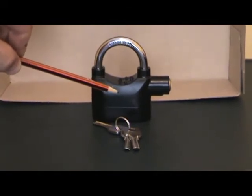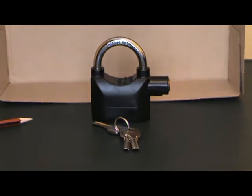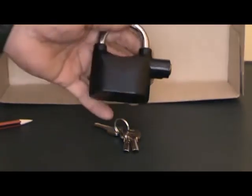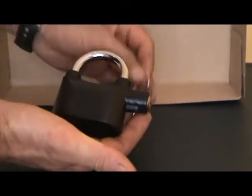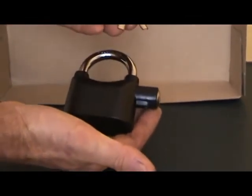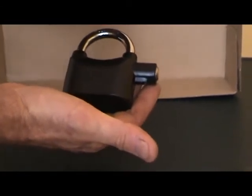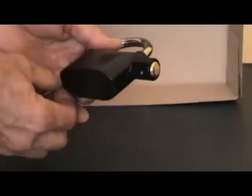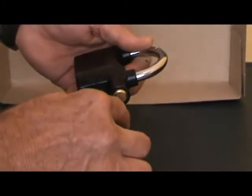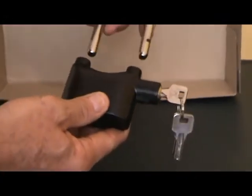I'm going to explain to you how it works now. Firstly, you get the lock and also the three keys. Two keys can be stored in a safe place and one can be given to the security officer. The way it works is you first unlock the system and reverse the hardened steel shackle.